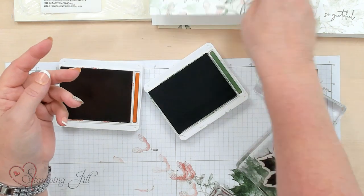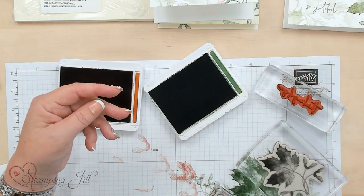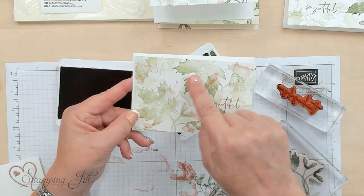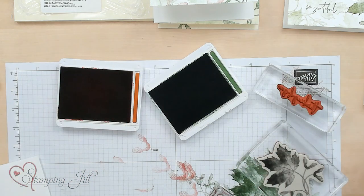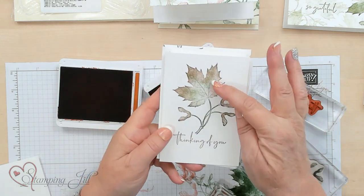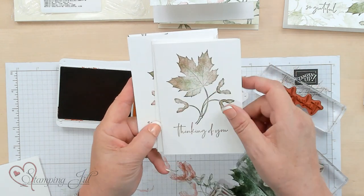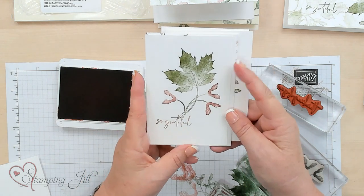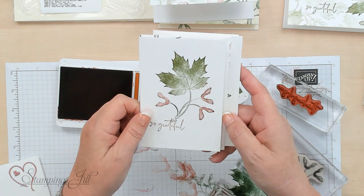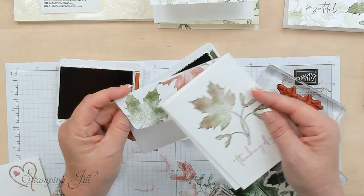Now some other samples I've done — I made one that says 'So Grateful.' This one is kind of like the card I just showed you, with all the stamps just done lighter. This one here was done with green and then Cajun Craze taken just on the tips of the actual leaf — this is not done super clean, and that's just custom coloring right on the pad, using the pad on the corners. And you can also stamp on the back of your envelope flap.